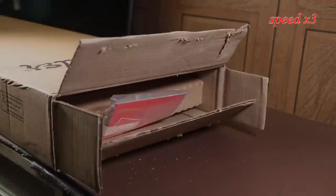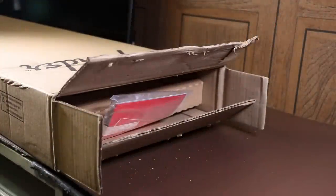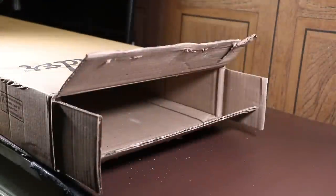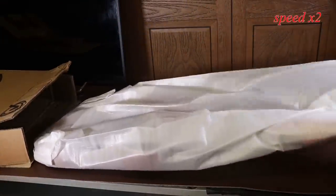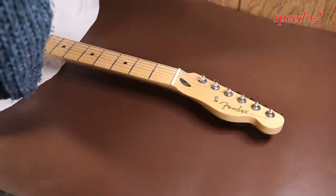Inside the box you can see a piece of cardboard, which is obviously to stop the guitar from moving around, and what looks like the instructions — we'll have a look at that in a minute. The guitar is wrapped in one of these polystyrene-style bags which prevent the guitar from getting scratched. All new guitars seem to be wrapped in these recently, and they seem to do the job really well.